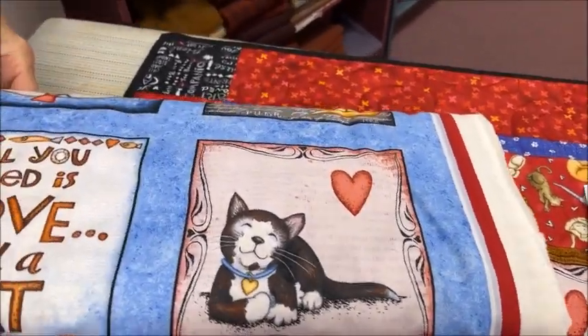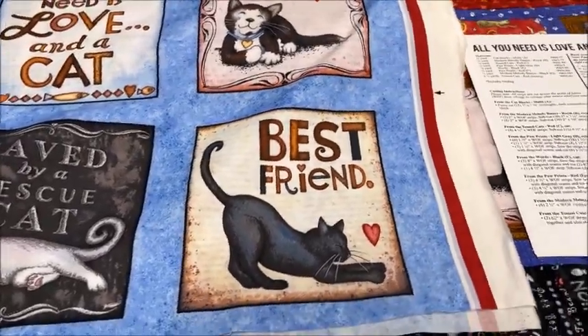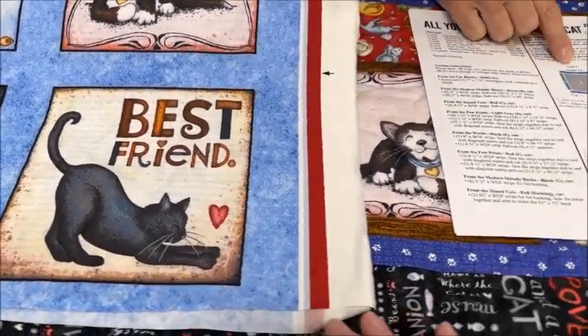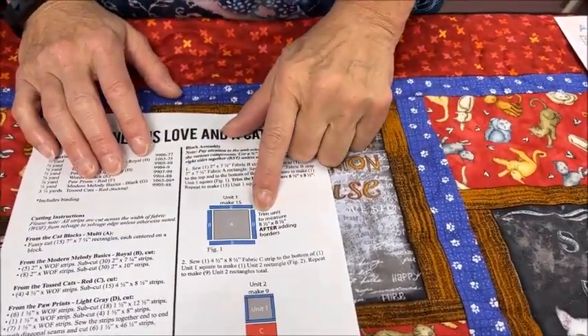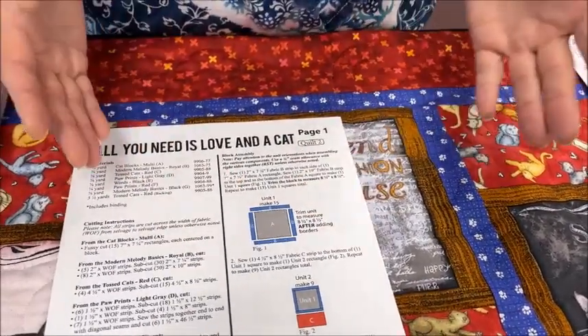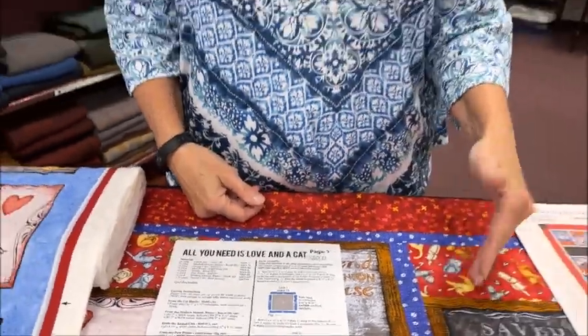This is what it looks like on the bolt — you can see it's just the panel surrounded by blue. So then you had to cut it to a specific size. In the first part of the instructions they're having you put these borders on. You can see it says 'trim unit to measure' — that's called a coping border. When designers design the panel, they don't always come out to the same size once they've been printed. I get that, but you need to be a little bit over-cautious rather than just saying 'this is the size you need to cut it to,' because it's not going to work.